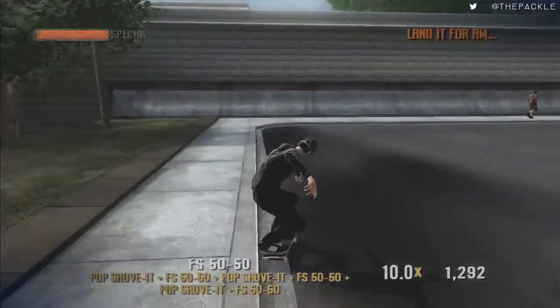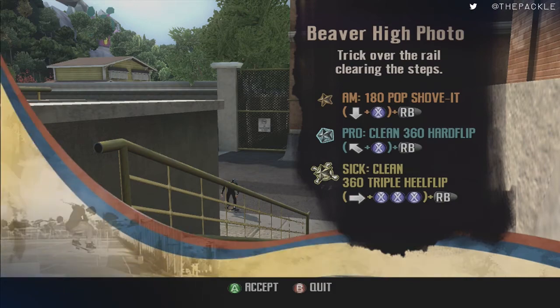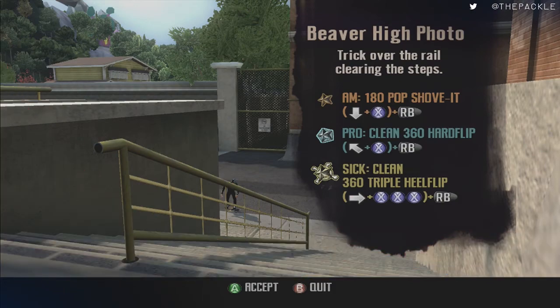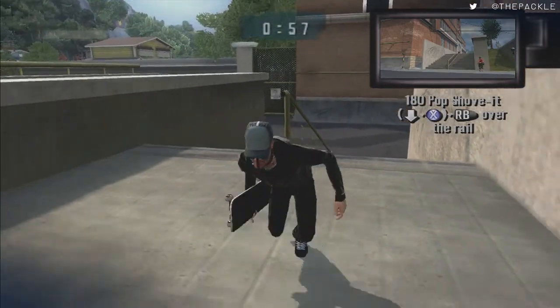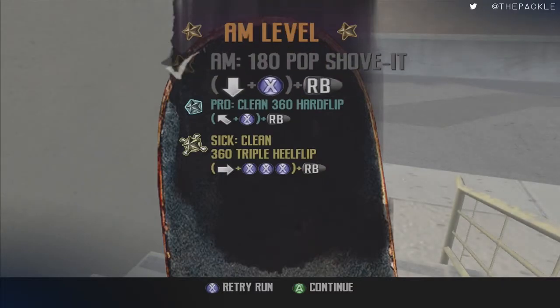This one is going to be a 180 pop shove it over the steps — it's a little weird. You have to make sure you go completely over the rail above the steps. You can't do it at a weird angle. The best way is like that — you want to make sure you have a good angle going over it instead of just trying to wing it, making sure you can clear by a lot.